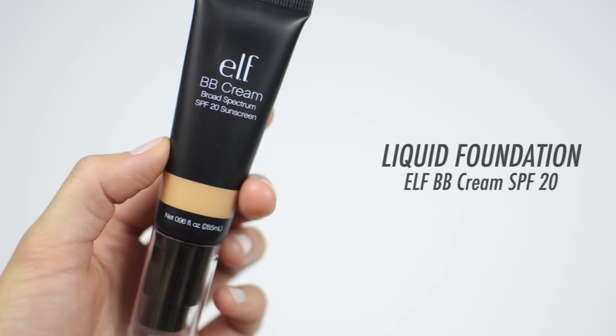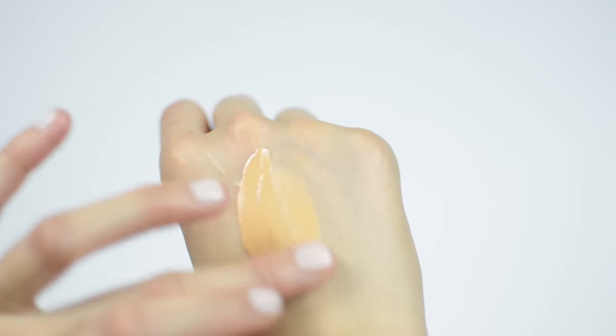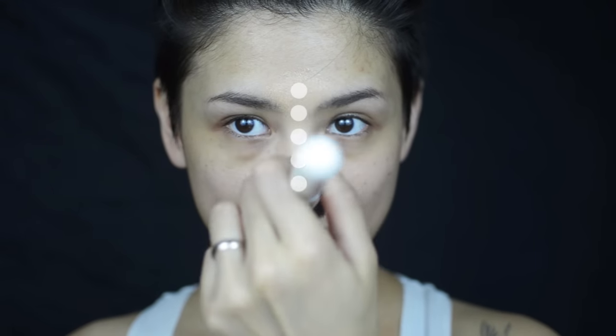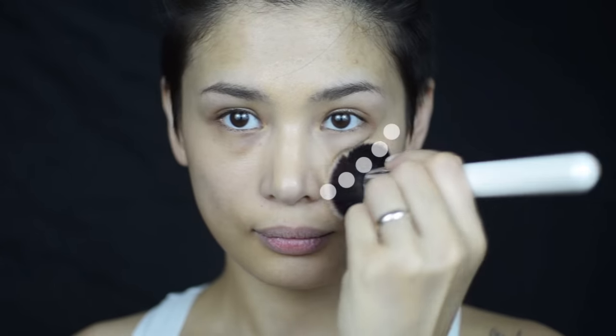First, I'm using a BB cream for our liquid foundation. Apply a small amount onto the back of your hand and stipple your brush into the foundation. Then begin stippling on the bridge of your nose, across the cheekbones, from the ears to the nose, from the outer to the middle part of the chin, and stipple above and below the lip.